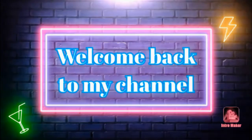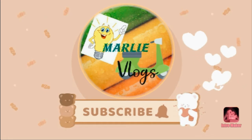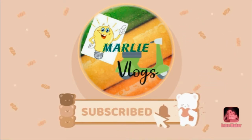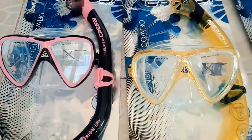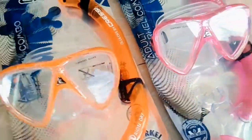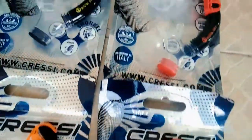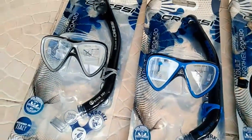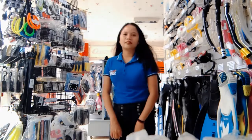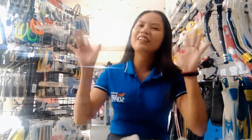Thank you for joining us. Welcome back to my channel. So for today's video, I'm going to introduce lightweight equipment that are great for travelers who want to discover the underwater world.